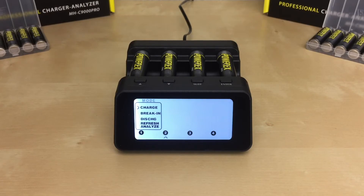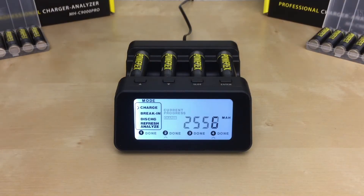Now give it a few seconds for your batteries to start charging. Once charging begins, the charger will display the status. Based on the recommended settings in the manual, the charger will charge your batteries in about two hours. Once done, the word 'done' will be displayed next to the slot number. Keep in mind that the charger will display the accumulated energy put into the battery once it's done charging, not the available capacity of the battery.